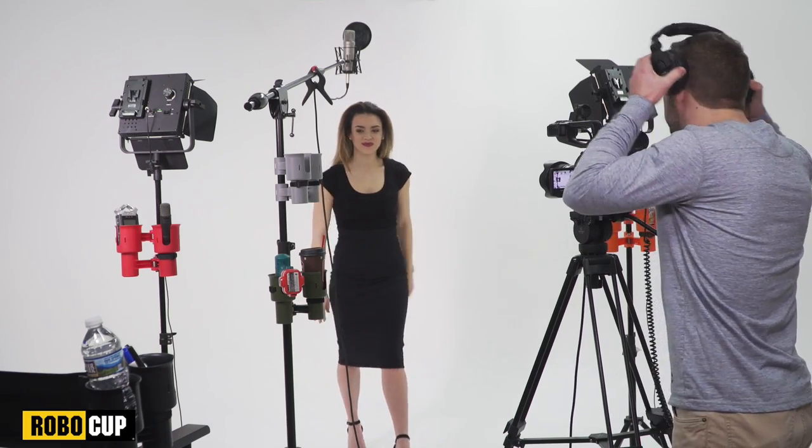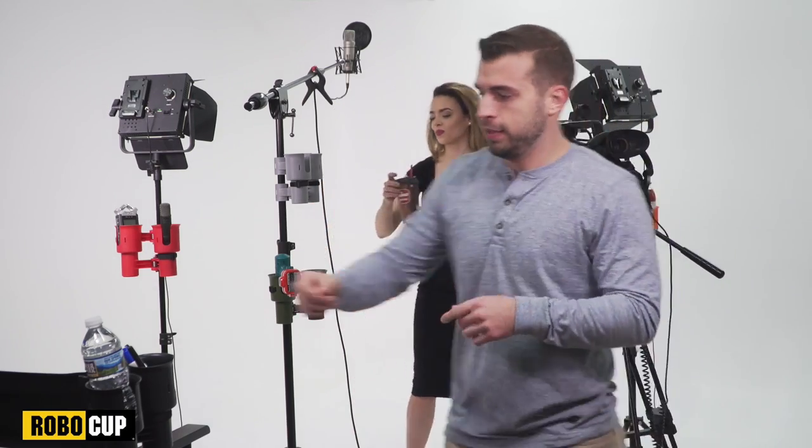Cut. Okay, Lisa, let's take a five-minute break. Running a film shoot and a video studio is a hectic job, so I use RoboCup as a helping hand.